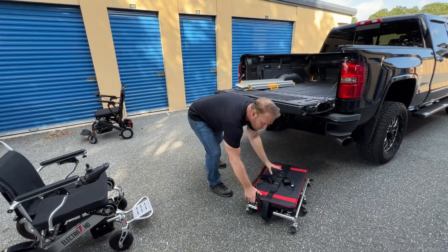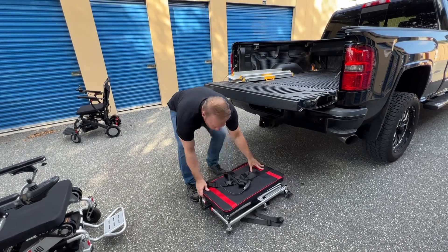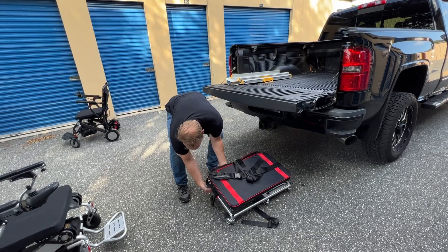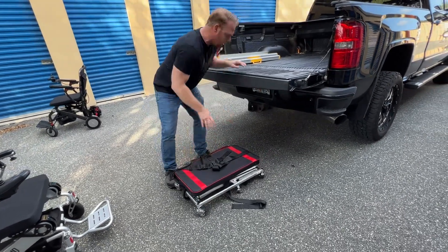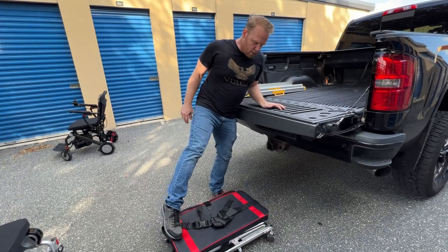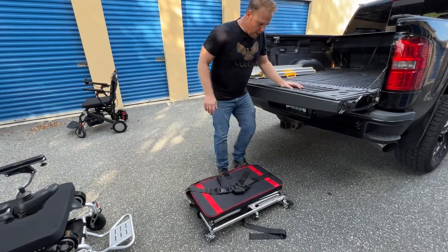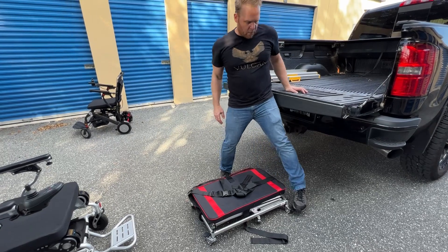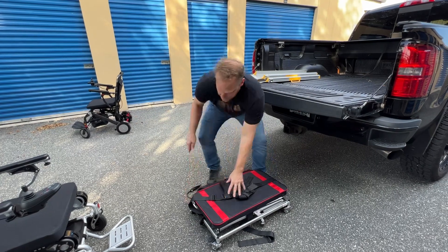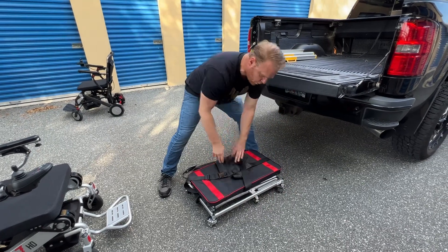The first thing I'm going to do is unlock the Vulcan — the Vulcan has lockable wheels. I'll get everything in position and I'm going to position the Vulcan just a little bit behind the actual bed of the truck. Then I'll lock down a couple of those wheels so the Vulcan doesn't go slipping and sliding around.